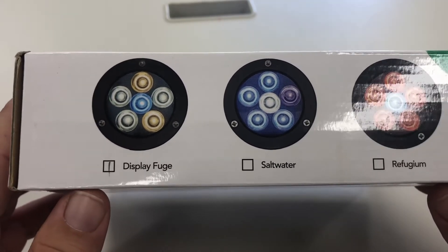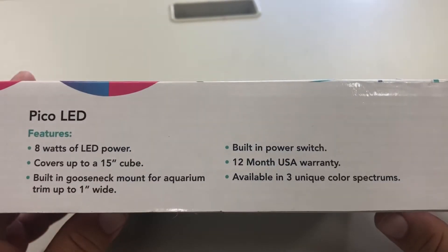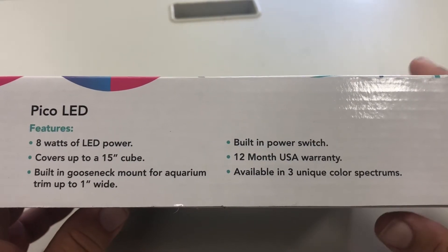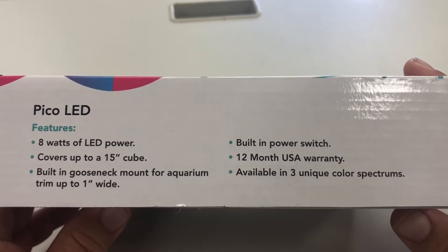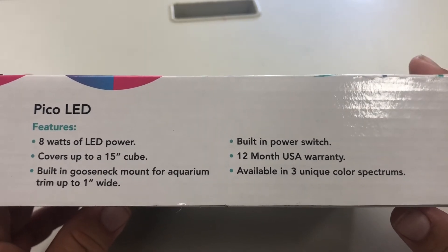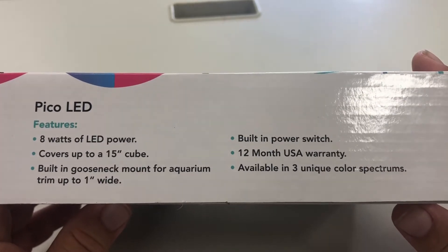Reef Breeders claims that this LED combination makes the red and blue macro shine. The Pico LED produces 8 watts of power. Reef Breeders claims they use 3-watt LEDs but run them at 1 watt for increased LED life. The spread on this light is stated at 15 inches, but I believe a 12x12 cube is more realistic.